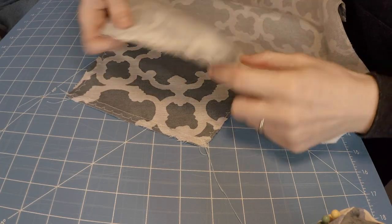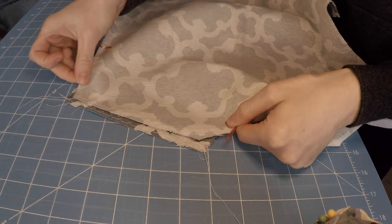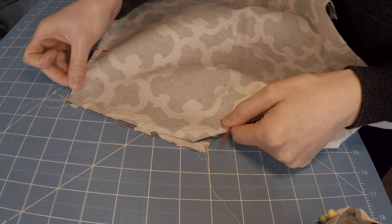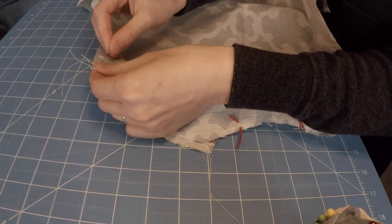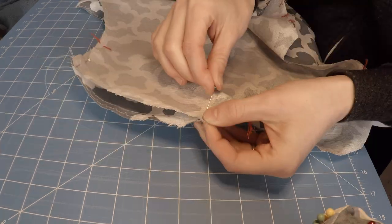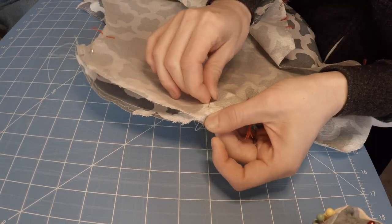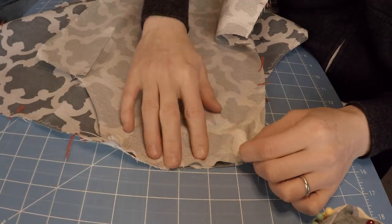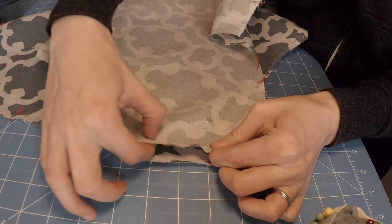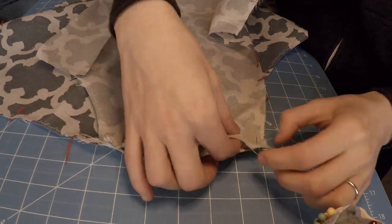The front pieces of the coat required a tiny bit of ease at the shoulder seam. The loose weave of the fabric made it really easy to ease, so I went ahead and pinned the pieces together before pulling the gathering strings. I find that having the pieces pinned together like this takes the guesswork out of determining how much ease is necessary, but it doesn't work in every scenario, so I'm happy to use it wherever I can.